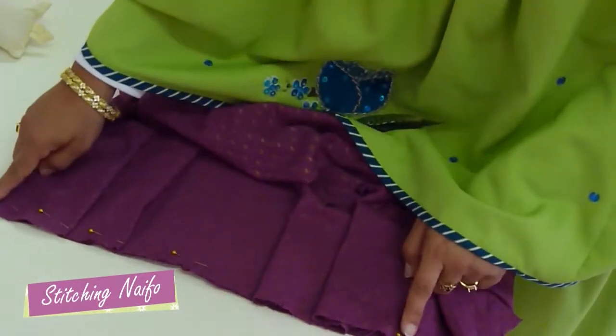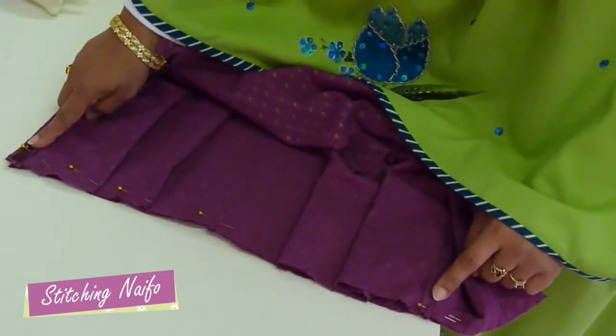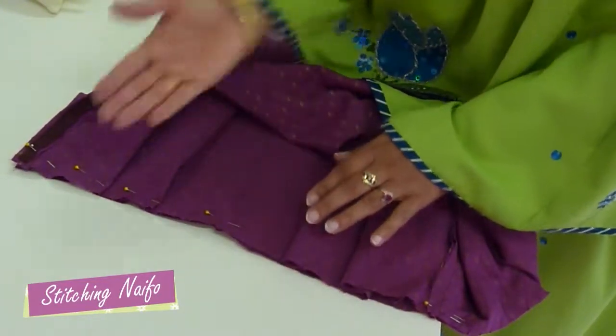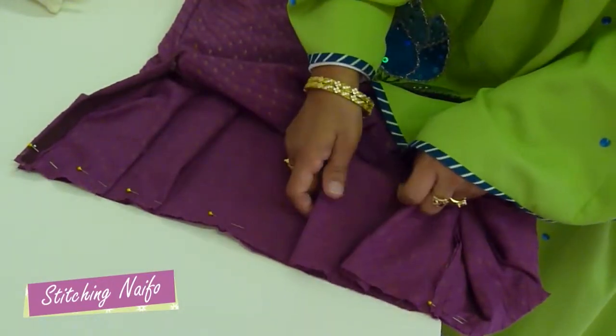Yaha dekho — atamara marked points. Bay side of the lengga ne: ek taraf zip and ek taraf pocket. Zip tarafsi pleats folded right to left, and pocket tarafsi folded left to right.